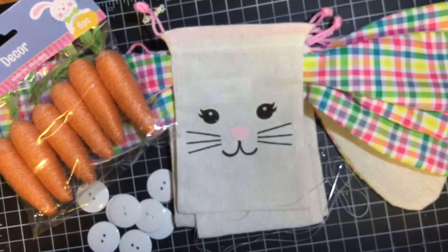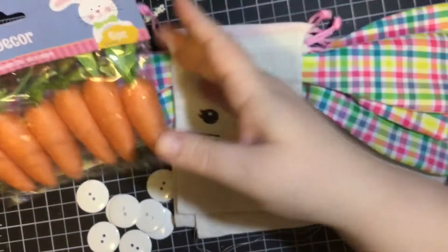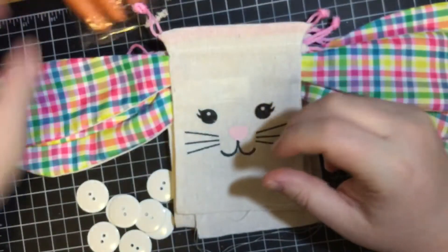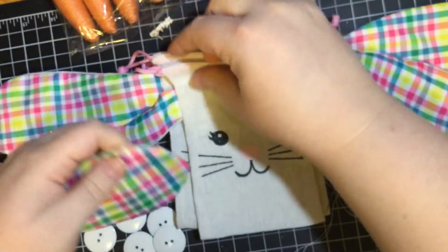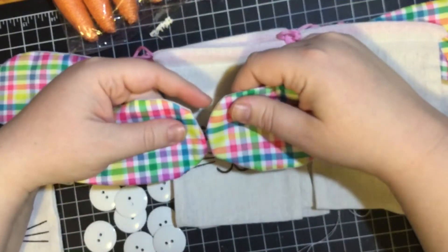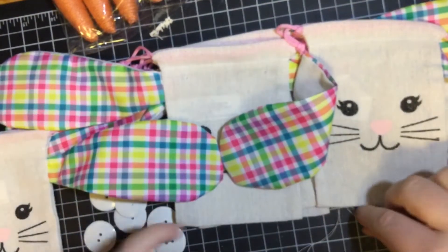So today I'm going to make a darling little banner using these bunny bags, maybe these carrots, and these buttons. What I'm going to do is I'm going to sew the ears together. I know that sounds horrific, but I'm going to sew the ears together so that it creates a really cute bunny banner. So let's go ahead and start.